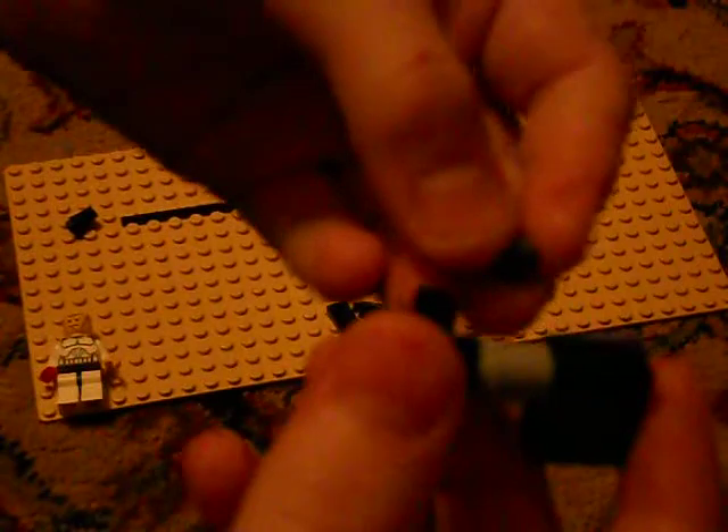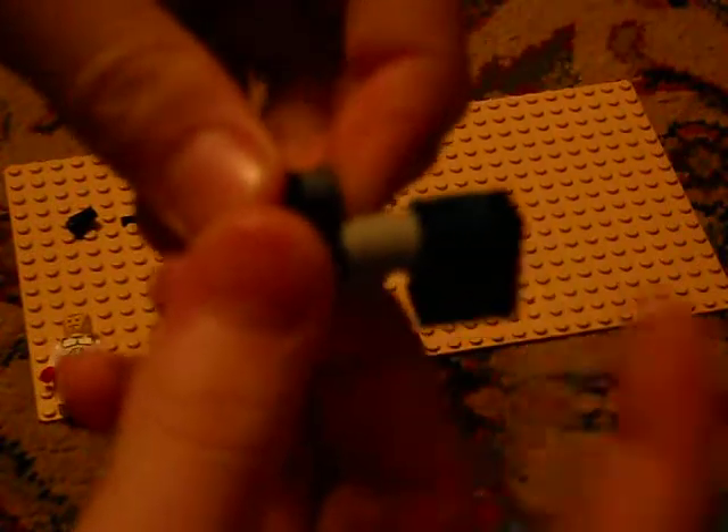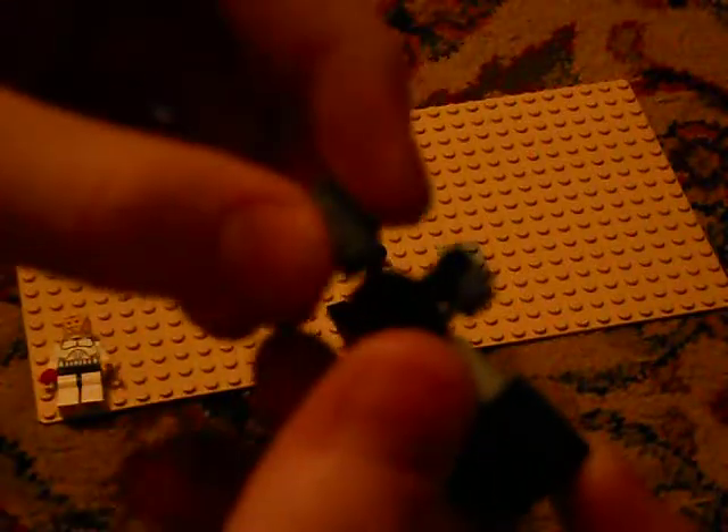Now for the scope, you take your stud and put it closer to the stock. Take your last cylinder piece and put it right in front of the stud on the other side — like that, there's your scope.